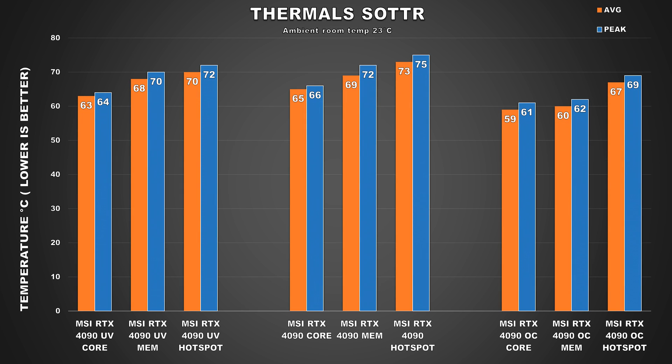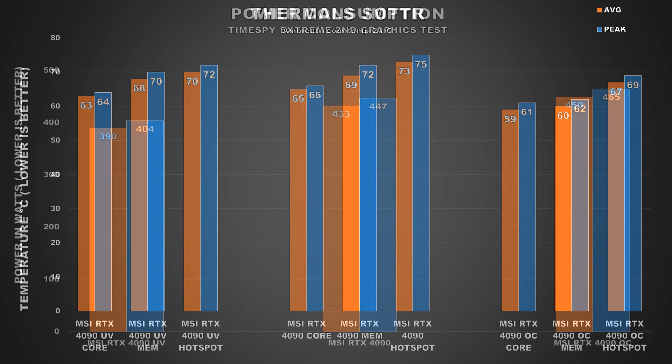The thermal results from an hour-long gameplay session of Shadow of the Tomb Raider tell the same story — temps dropped by a few degrees but nothing too drastic. This is fine though, as stock temps were already acceptable, and so was the noise. My main objective is to lower power consumption for this card, not temps.